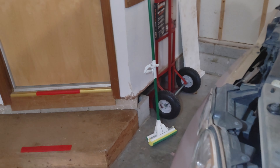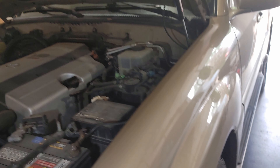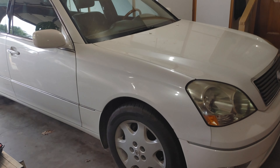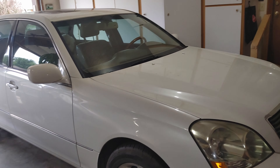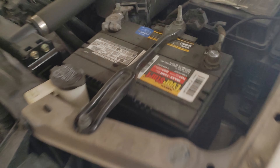The flashlight is decent enough — nothing like an Olight or Energizer, but good enough. I've been out of town and my cars have been sitting, so I didn't check that one, but I know this one is dead as a doorknob. Let's go ahead and see if we can jump this bad boy.